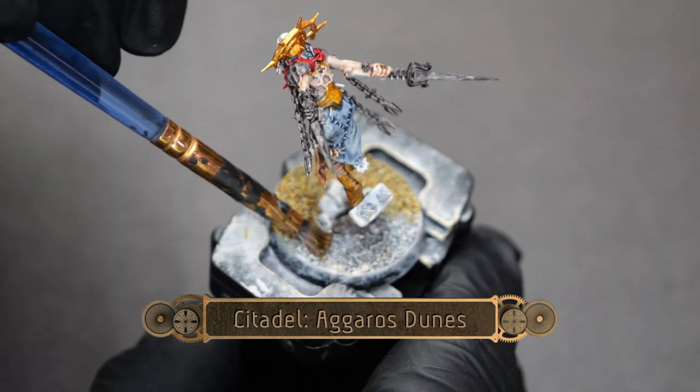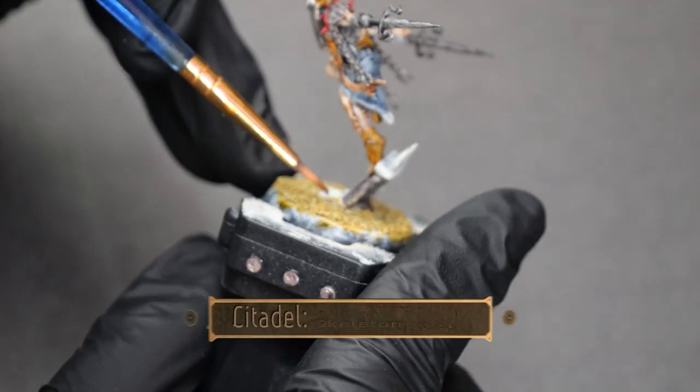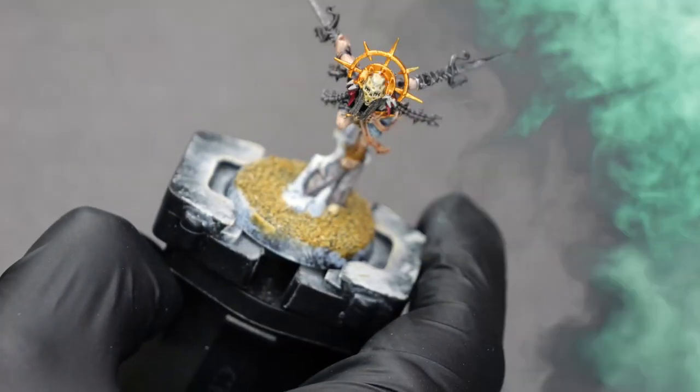Now, using some Agrellan Earth, I'm doing a medium layer over all of the sand on the base. And then using some Skeleton Horde, I'm picking out a couple of the bony features.